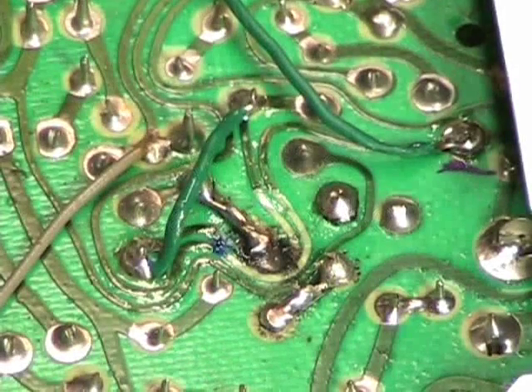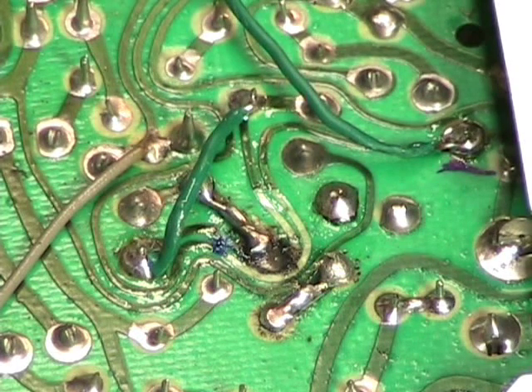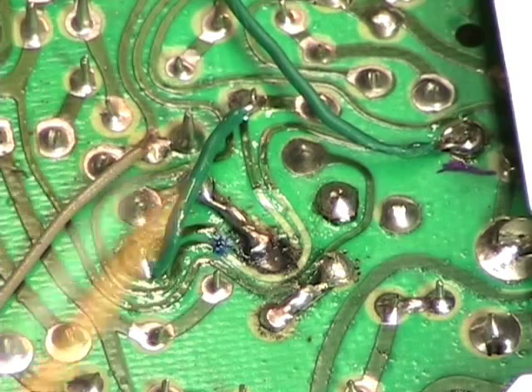When I took the transport out of the machine and flipped it over, I could see a burn mark on the backside of the transport. It didn't harm the transport because it's made of metal, but anytime you see a burn mark, that's cause for concern.